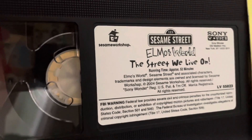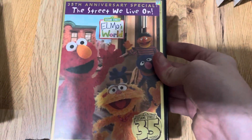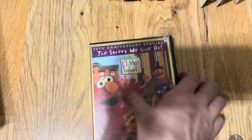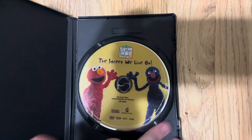Sesame Workshop, Sesame Street, Sony Wonder, Elmo's World — The Street We Live On, 52 Minutes, Copyright 2004. Elmo's World: The Street We Live On, 2004 DVD. Front, the spine, back. And there's the disc — it's got Elmo and Grover on it.